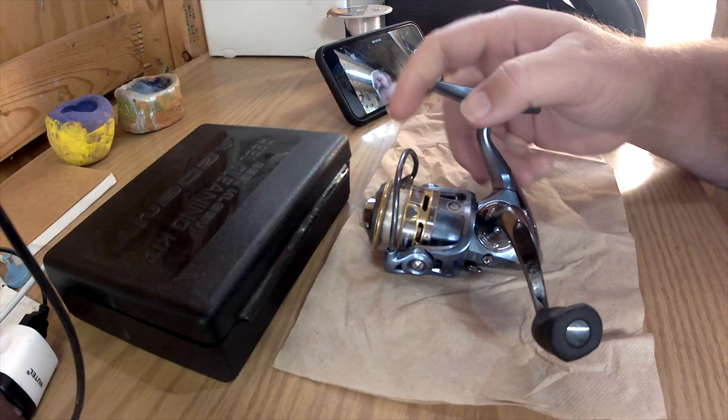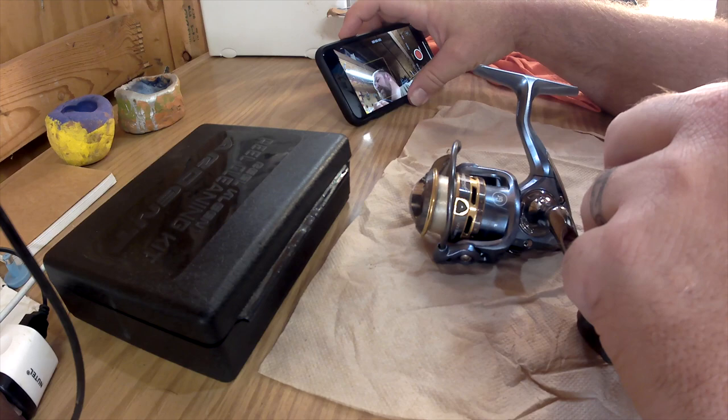You'll see my setup here in just a second — let me switch over to the other camera so you can see what's going on. Let me turn off this other camera and get set up.